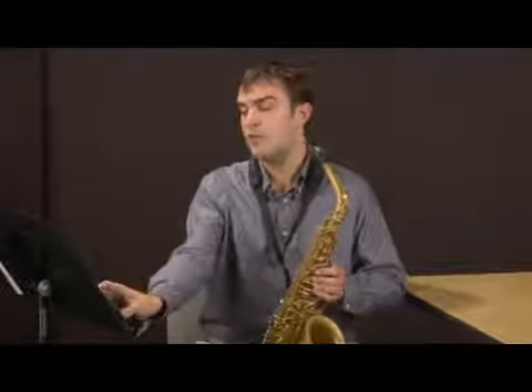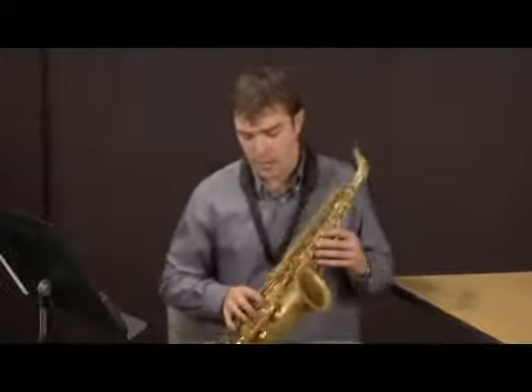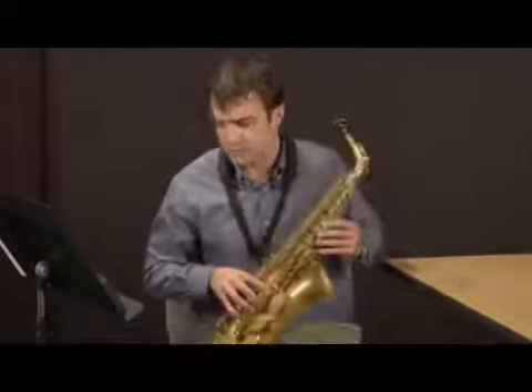But just to start off, I'll just demonstrate a major exercise in intervals of one. Just real quick, I'll give you the fingerings for one octave of what I'm doing.